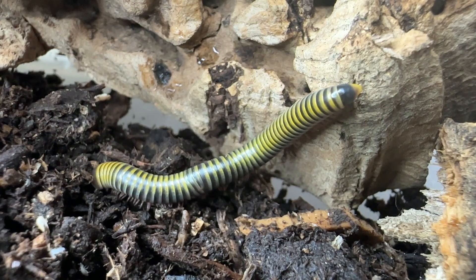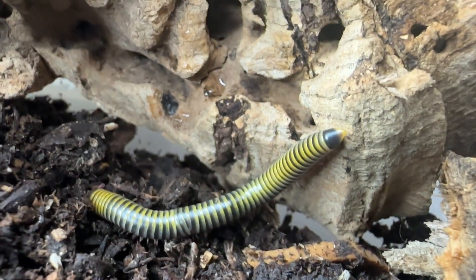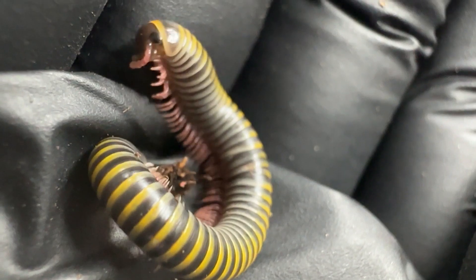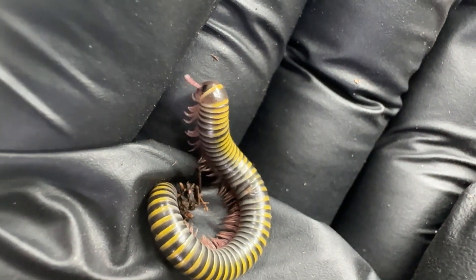They are docile and can be handled with care. Because of the secretion of irritating fluids, you should always wash your hands after handling them or wear plastic gloves. When they fall, you can damage your millipede, so please be careful.